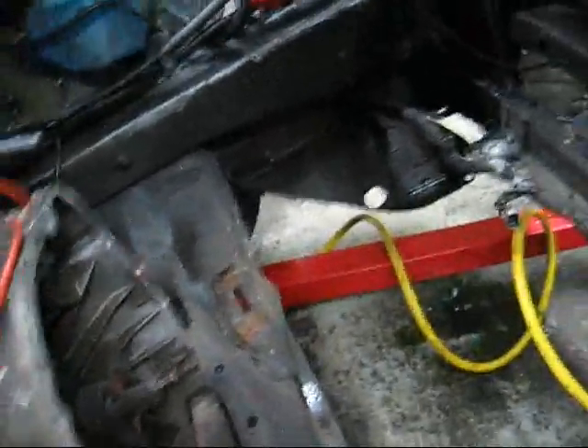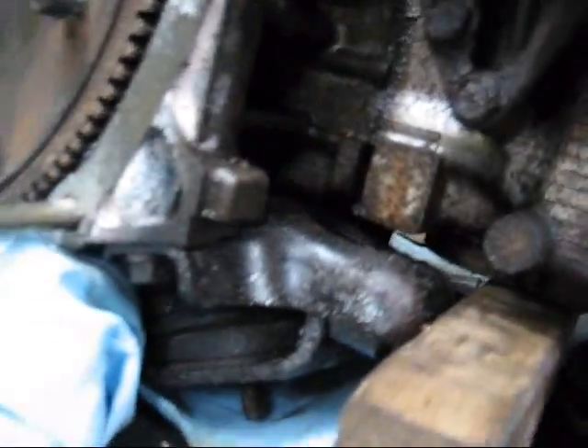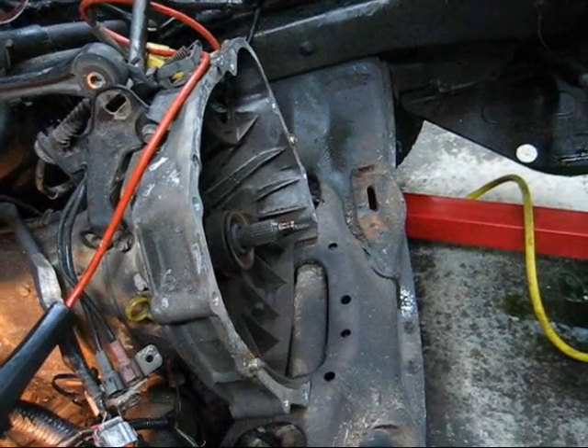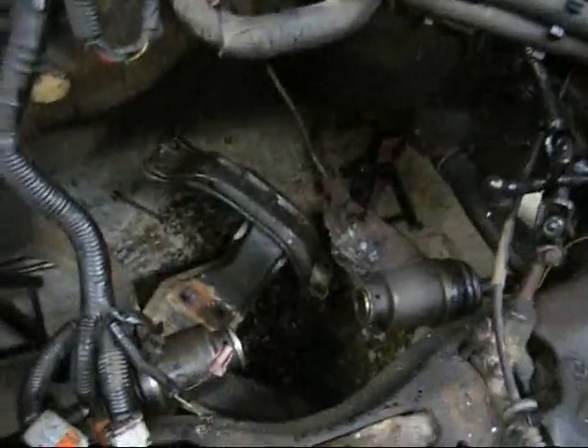There we go — got it out, needed two hands on that. It's out. The next thing to come out is this puppy here. We got the tranny out yesterday. Chuck got the tranny away — sold it already, got it out, the guy came and picked it up, it's gone.